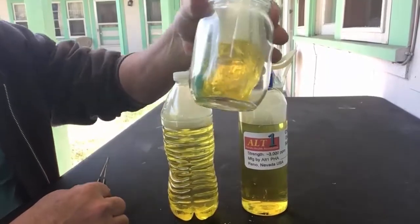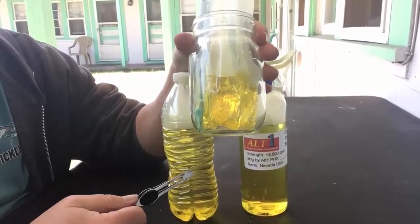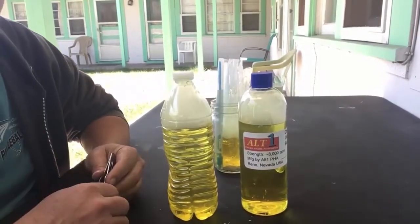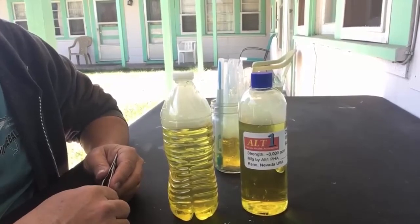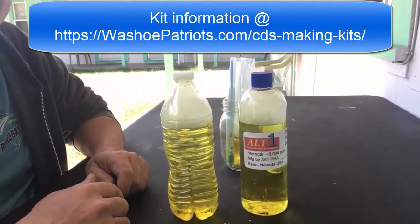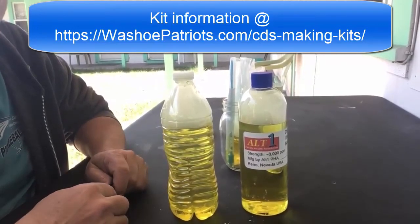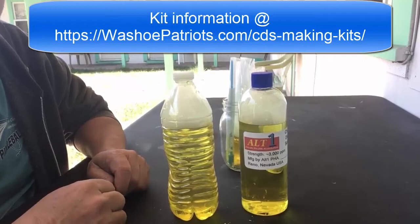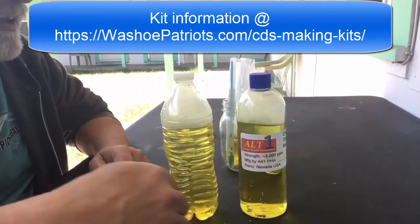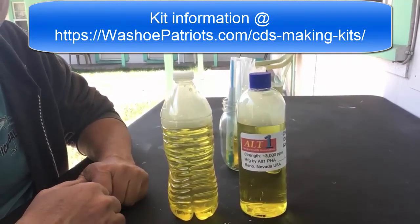I take this and pour it into a jar and label it 'disinfectant.' You can cut this 100-to-1 and it becomes a really great disinfectant for things like countertops, cutting boards — so don't let this go to waste, it's really good to have around. I'm going to be putting together kits for this, so visit our website listed below to see about getting the stronger bottles, a couple plastic bags, a syringe, and anything else you need. Thanks for stopping by, I hope this helps.